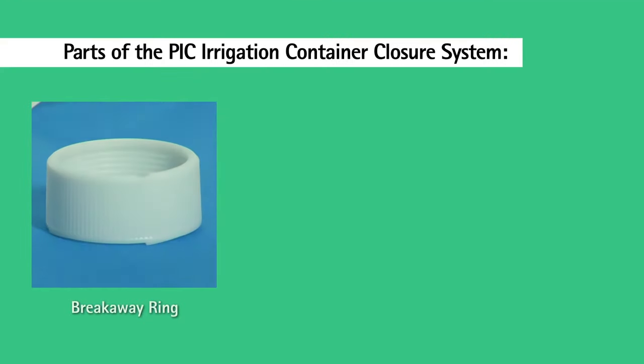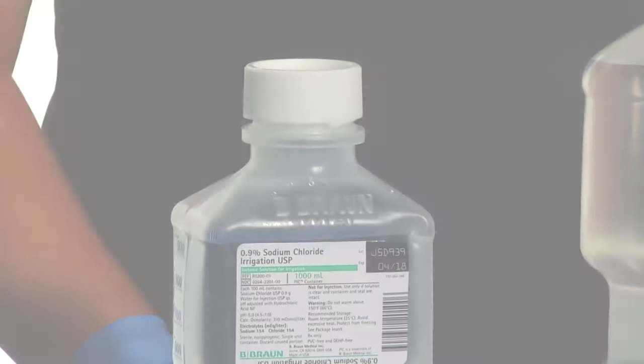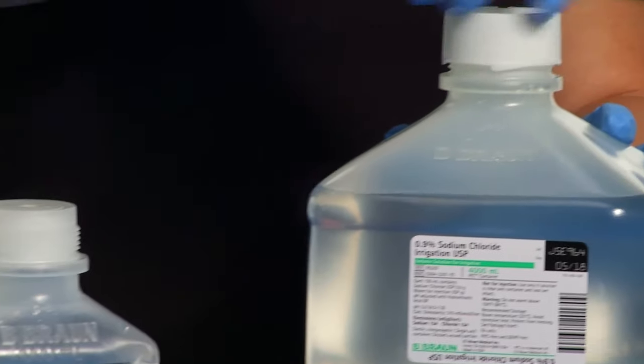The closure system of the PIC container is composed of three parts: the breakaway ring, the outer closure, and the internal screw cap. The breakaway rings are interchangeable and can be used on all sizes of PIC units.